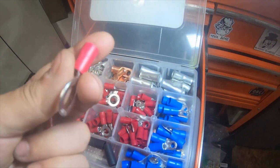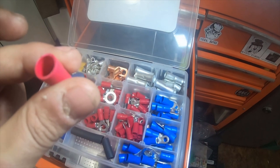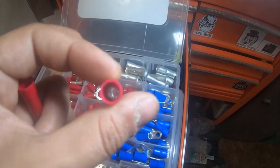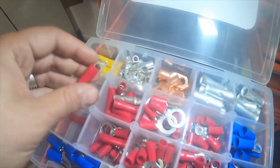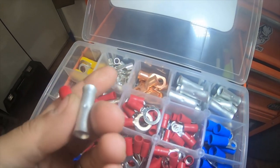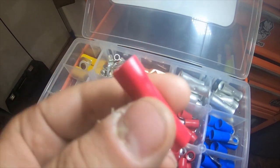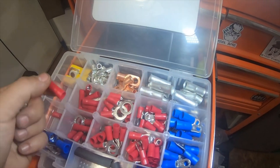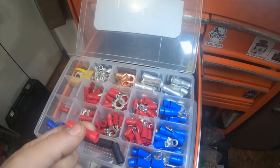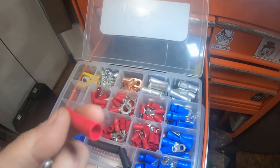I have these ring terminals — these are 6 and 8 gauge connectors. And I have the bare tubes — this bare tube right here is exactly the same as what's in this red plastic one, it's just not covered. I used this to connect the two 12 gauge relay positive cables as well as one of the 16 gauge switch power wires.